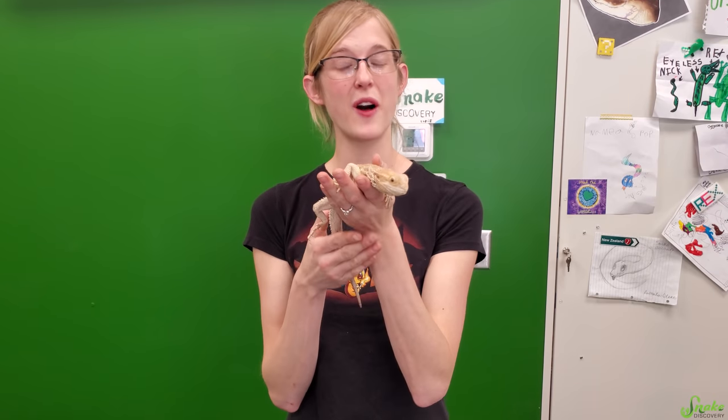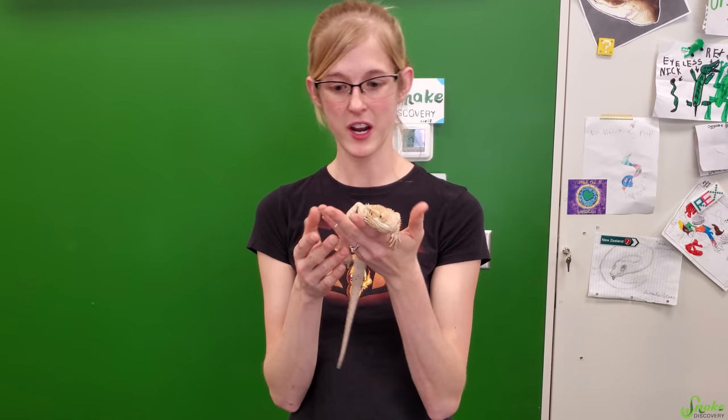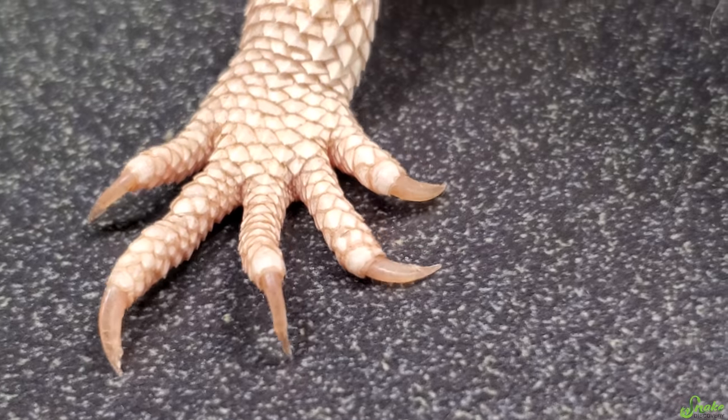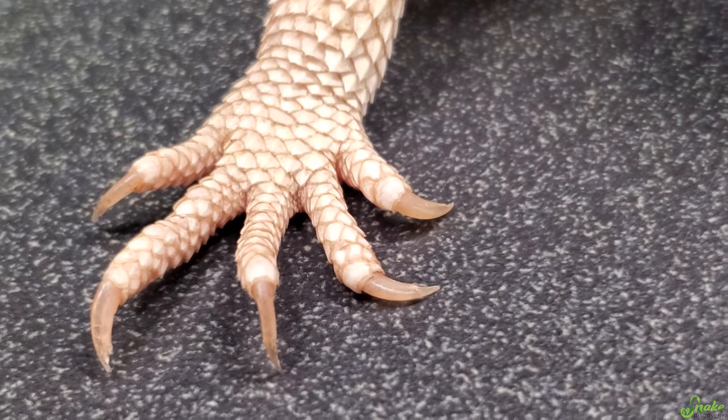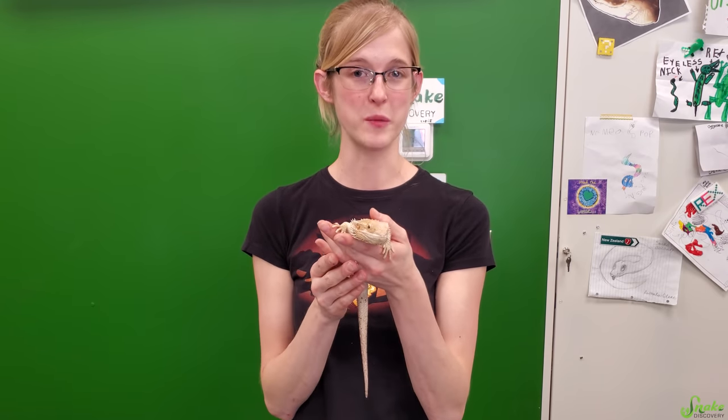First let's talk about how to tell when your bearded dragon needs a nail trim. There are a few different ways to go about it or a couple of flags that you'll notice. First off, if their nail is long enough that it pushes their toes sideways on a flat surface, that's usually a sign that they need that nail to be trimmed.